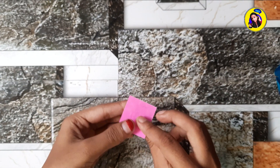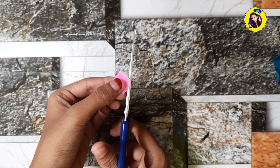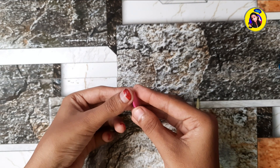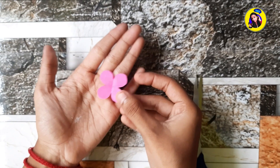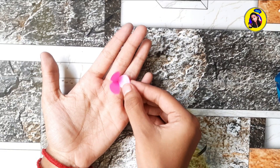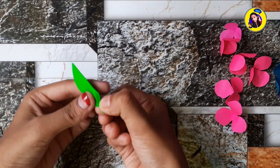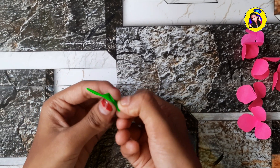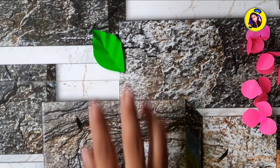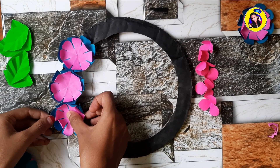Make three folds on the flower with a different color. I will fold the paper from the leaf. I will add glue to the flower.